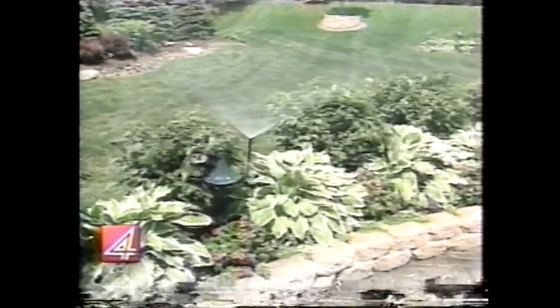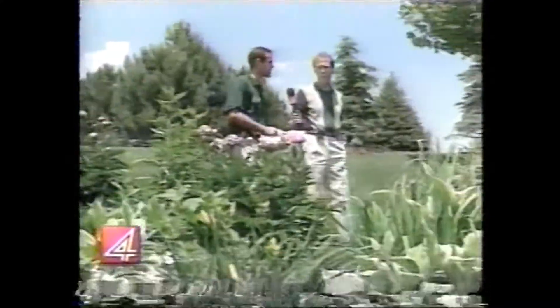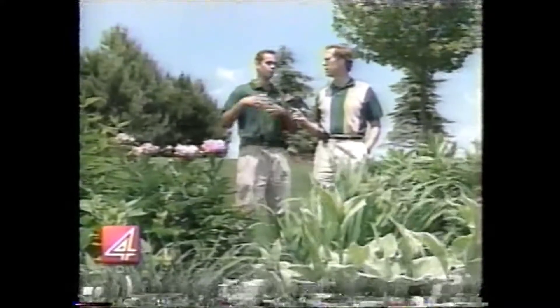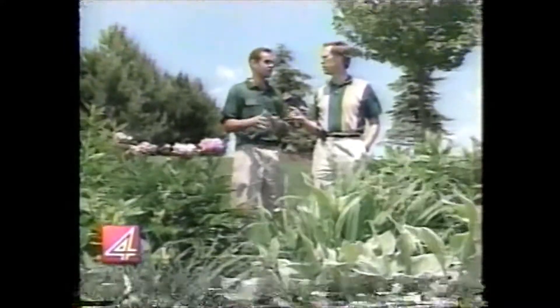What about the perennials and the annuals — what time do you water those? Perennials and annual gardens, you don't have too many problems with watering times. You can go ahead and put the sprinklers on at any point. There are a few issues with other landscape plants like roses and Japanese maples that do have issues with water on the leaves when the sunlight is out.